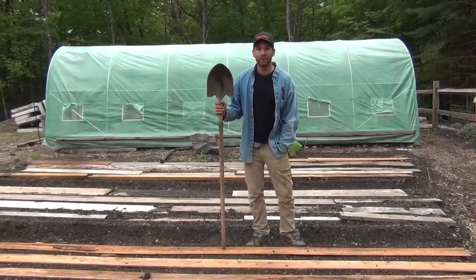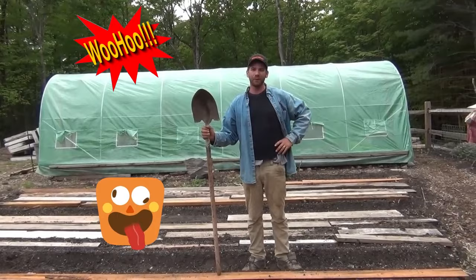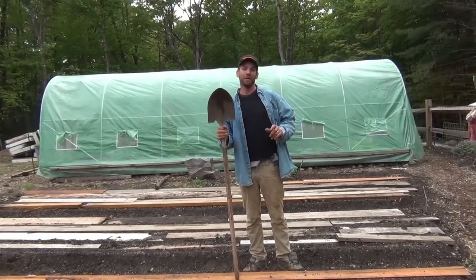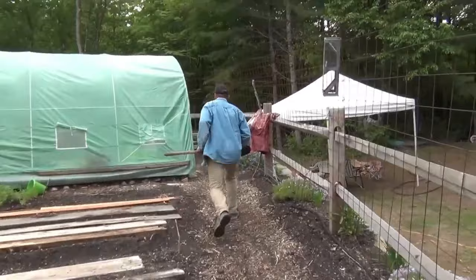I wanted a greenhouse, was gonna build my own, then they said I had to find the right plastic. I go online, go on Amazon for greenhouse plastic, and I find a whole greenhouse for $230 — delivered in two days. Has to be no good, right? Well, I got it, I put it up. Spoiler alert: I guarantee next week I'm gonna buy two more to have in storage for when everything is unavailable from China, because this is the best use of $230 I've ever spent.